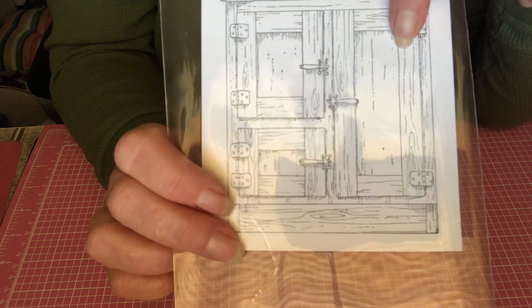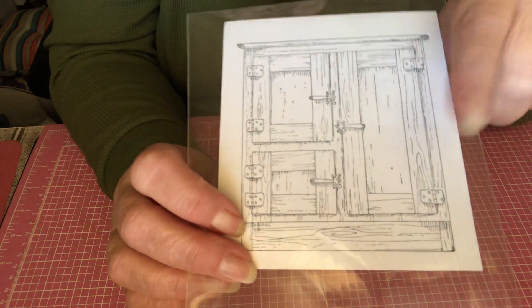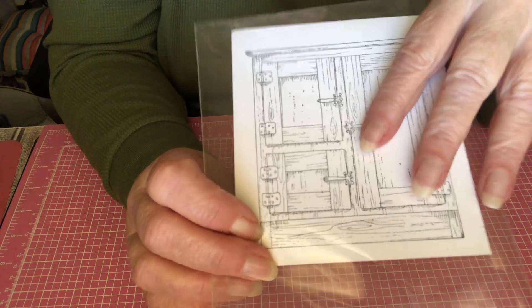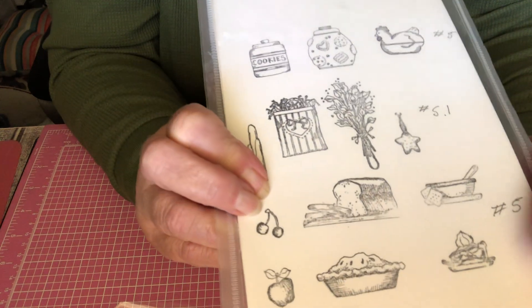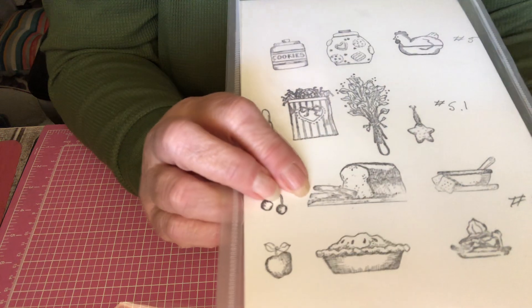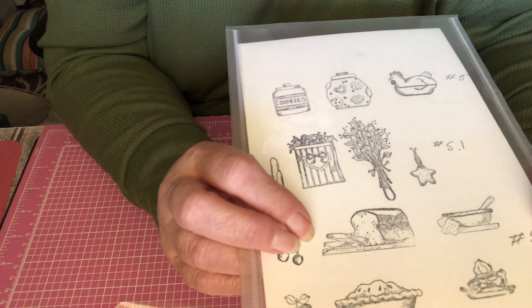I used this stamp I got from Hobby Lobby a while back this year. And I used what I called a cupboard — it's actually an icebox. It's from Peddler's Pack on Etsy. I'll tell you later why I called it a cupboard instead of an icebox.